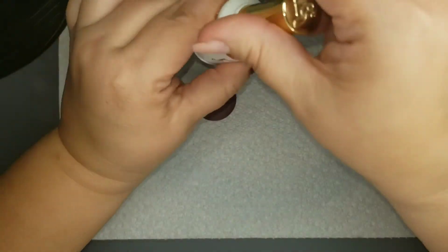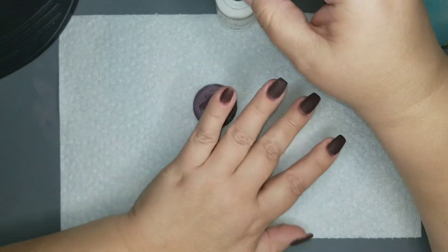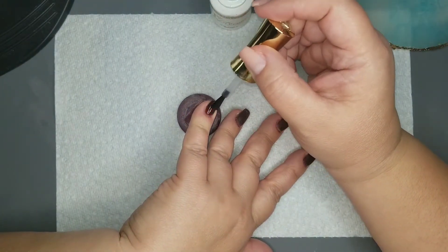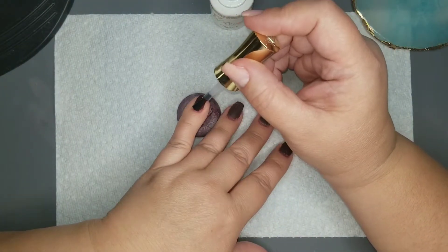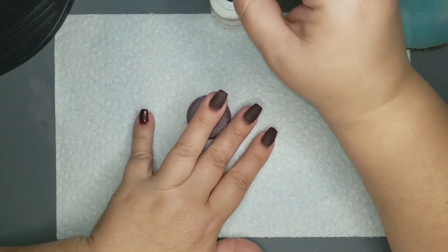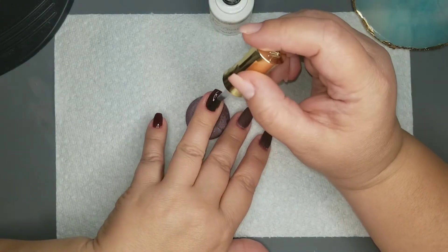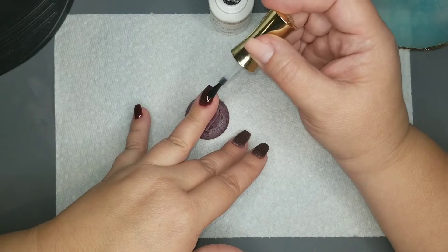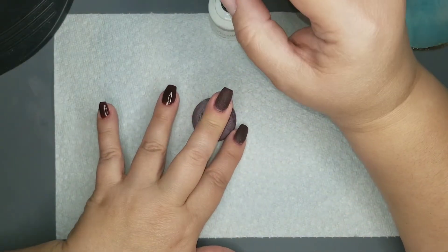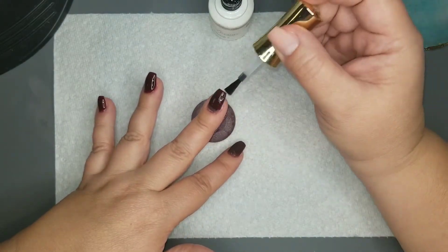I am going to go ahead and start off with my gel base coat. I did my whole dip powder process for the Blissful color, and I'm going to finish off with the gel liquids. I'll start with the base coat, then do my nail art with the acrylic paint pen, and then top off with gel top coat.